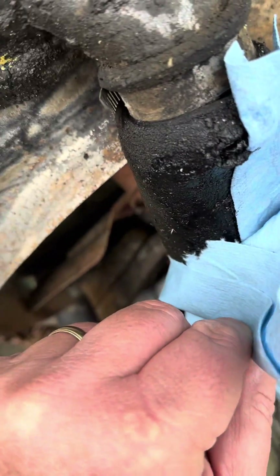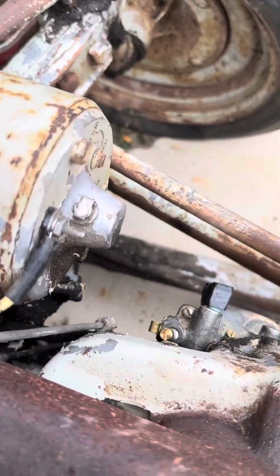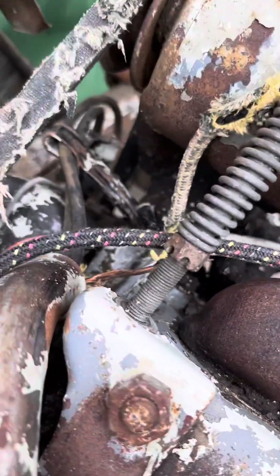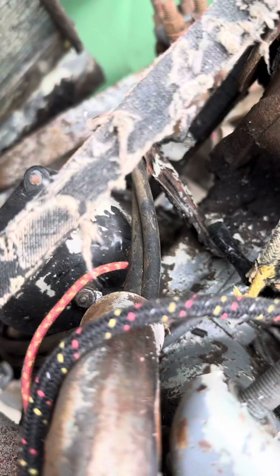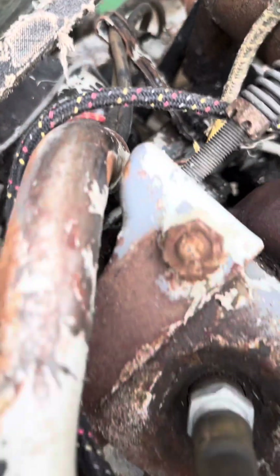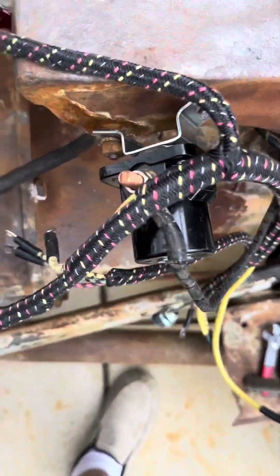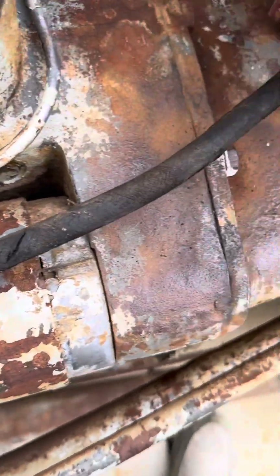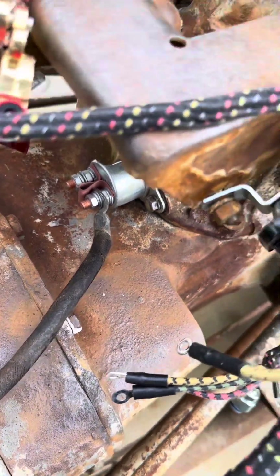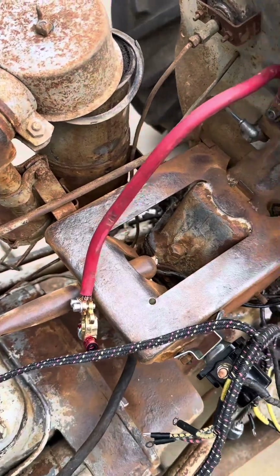Finally put a goo guard on — I keep getting my arm messed up. Put the generator on, the coil, just outside of there for now. Got the starter hooked up, and I'm still working on figuring it out.